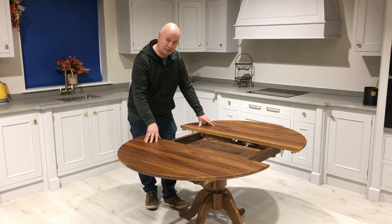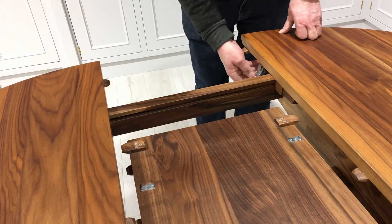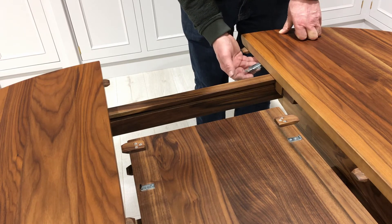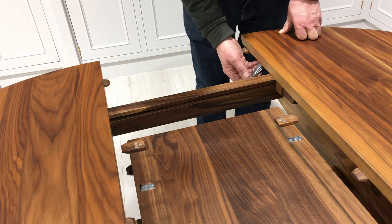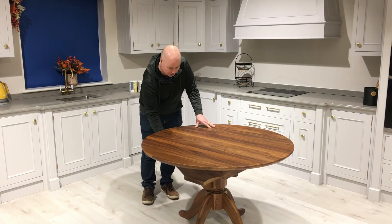All our cabinet making skills use traditional methods of construction. These clips here allow you to lock the table together — you can lock it when it's closed or when it's fully open as well. Anyone can open and close this table and then lock it together again.